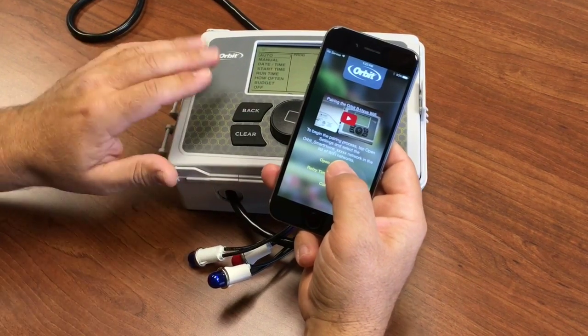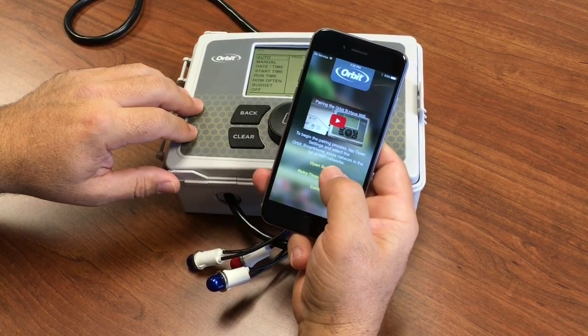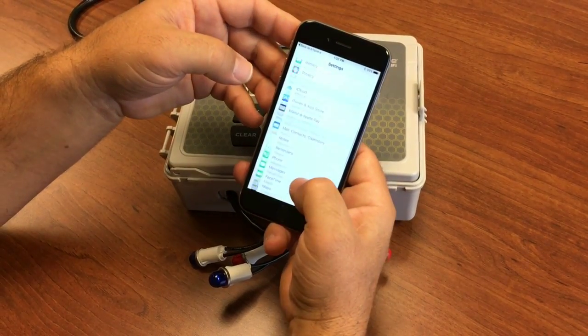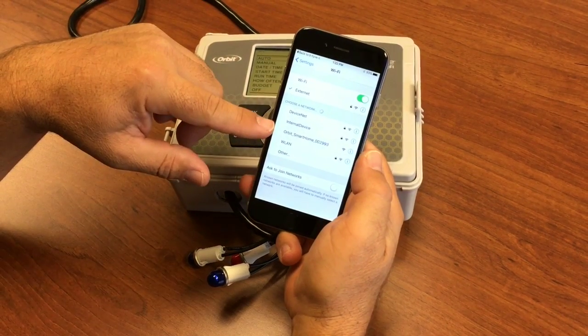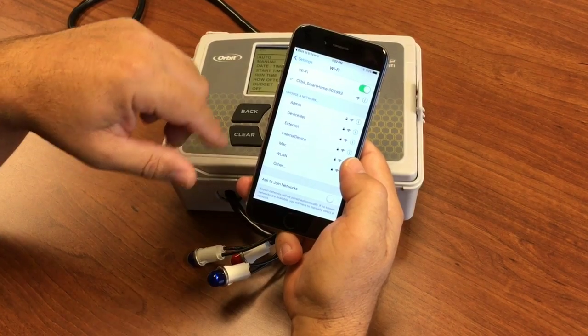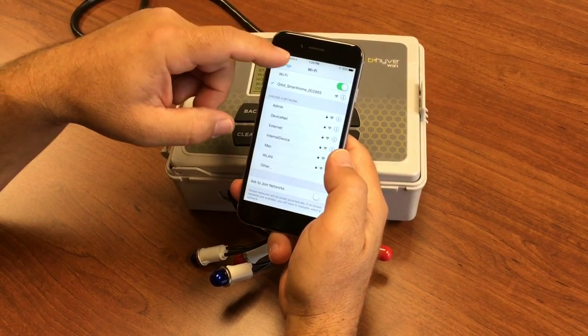Now we're going to pair the phone and the timer together so that we can connect the timer to the internet. Select Open Settings, then tap the Settings button. Scroll up to Wi-Fi and look for the timer's connection — it starts with 'Orbit Smart Home'. Select that, and once it's connected, come back up to the top and return to the Orbit Beehive app.